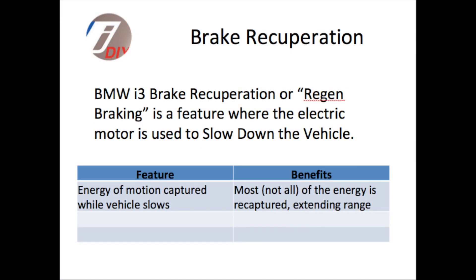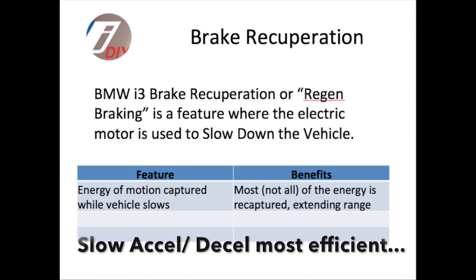Hi everyone, welcome back to the channel. Today I want to talk about brake recuperation on a BMW i3, otherwise known as regen braking.